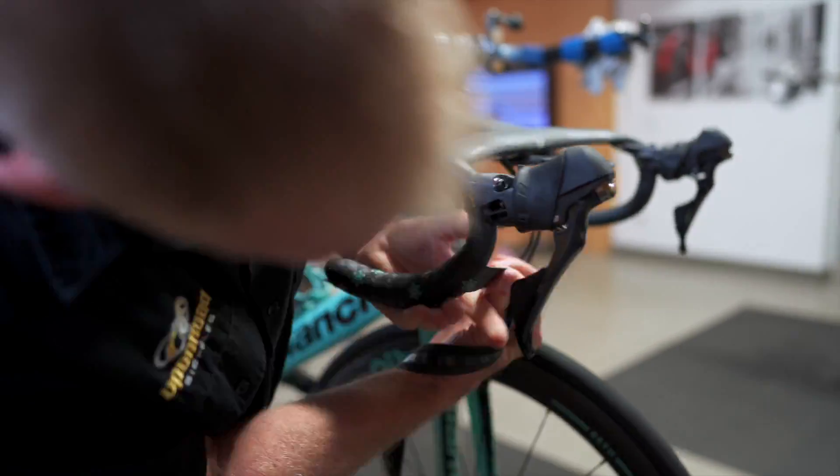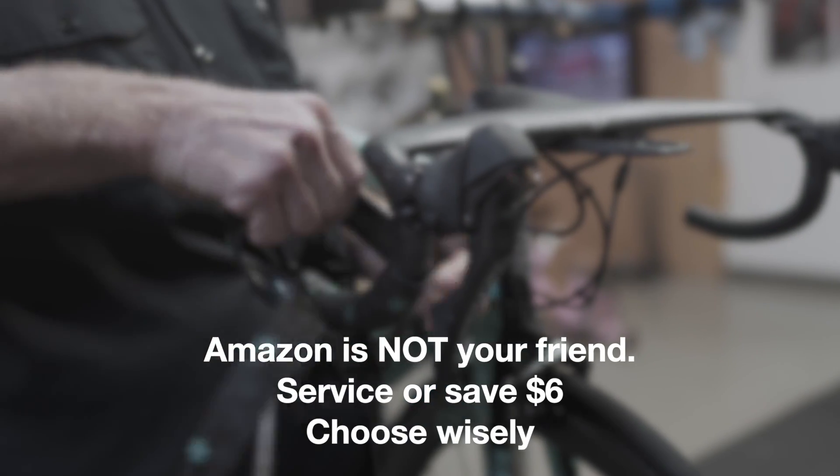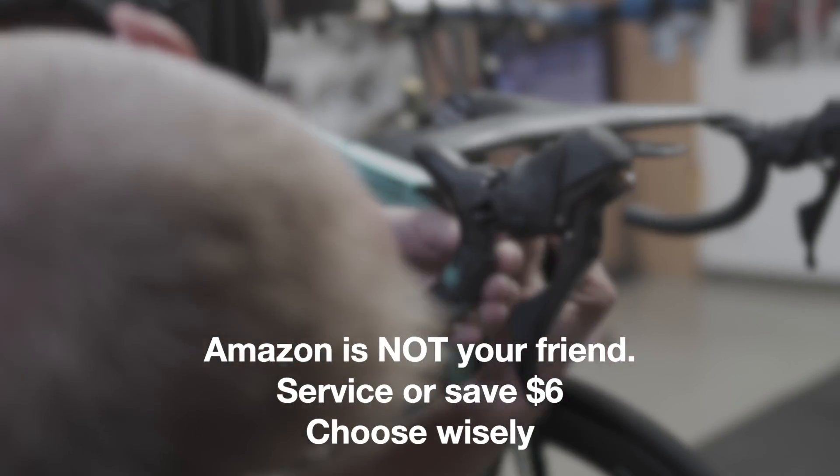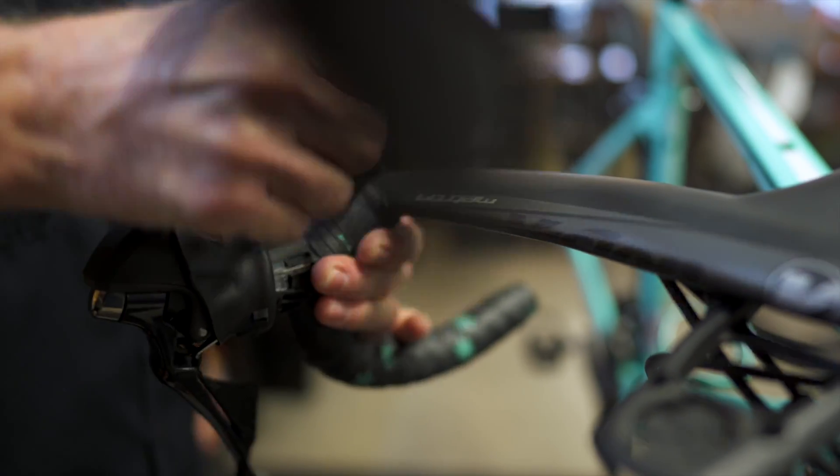Gotta get it nice and tight. I've seen some really bad tape jobs with this stuff. What happens when you get really bad tape jobs? It slips on you — it starts gapping and slips around the bar.